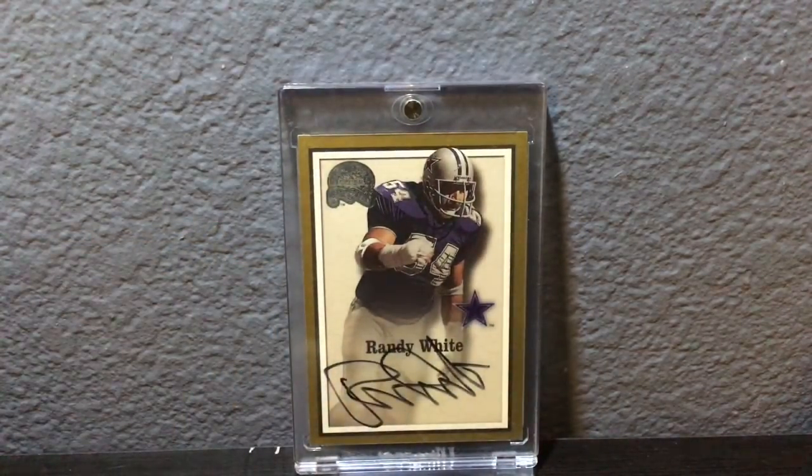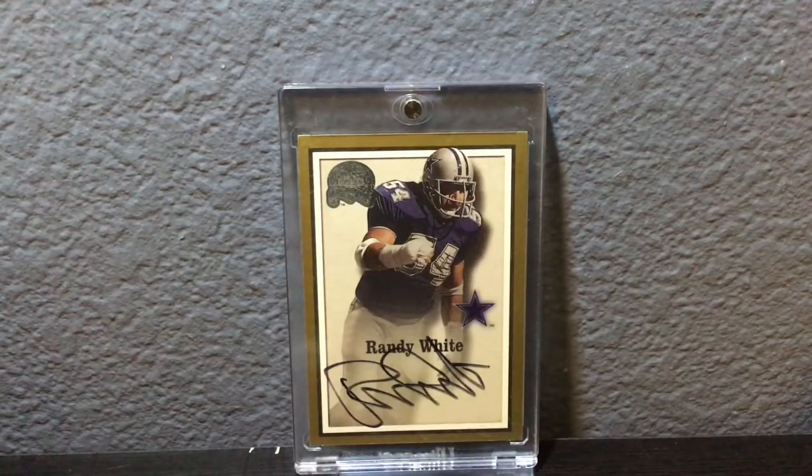Now I'm going to show you a couple of football autographs. The first one is for my little project of picking up cheap Hall of Famers when you see them, especially Cowboys. This is a Randy White — one of the greatest defensive linebackers ever. It's a 2000 Fleer Greats of the Game on-card autograph, really cheap, $15 or so for this card.